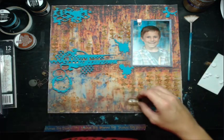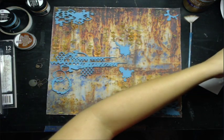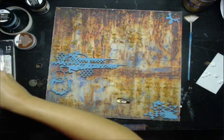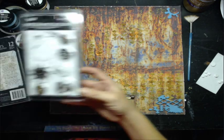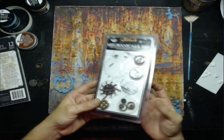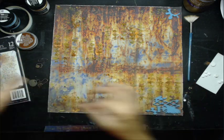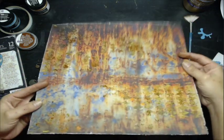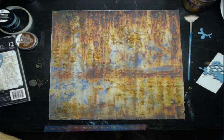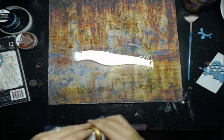Now I can go ahead and take everything back out. I do have some mechanicals — I'm not sure if I was going to use them, since there are no gears in the chipboard I used. I was like maybe I should just stay away from gears, but we'll see. For right now, I'm going to do some splatters.